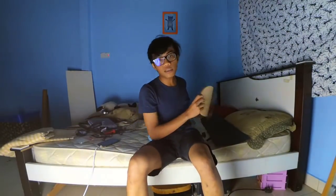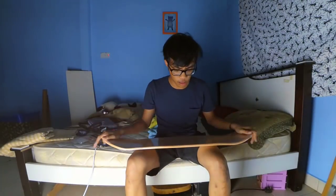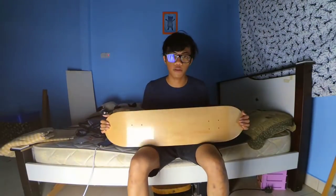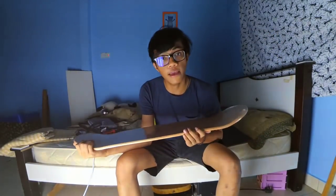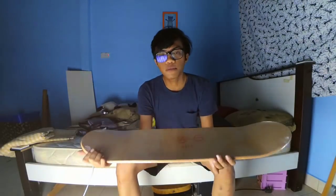I got another blank deck. I think the reason why I like blank decks is just — I don't really mind which deck brand I skate, as long as I can pop it and do tricks, that's all I care about. The size right now is 7.5 — before this I rode 8, but I keep changing my board size for some reason.